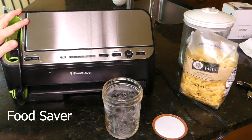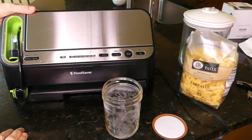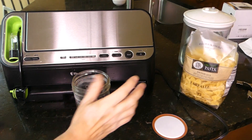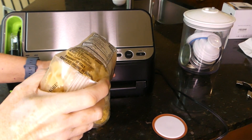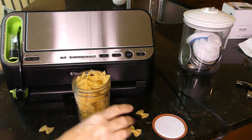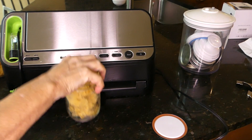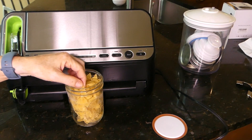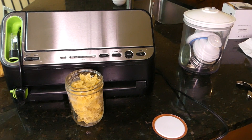Let's look at our FoodSaver. Most of us have one of these — this is probably my second or third one. They last so long and then boom, I need another one. So let's put some pasta in here. This is something you have to be careful of if you wanted to vacuum pack in bags because of the sharp edges, so it's better in a jar.